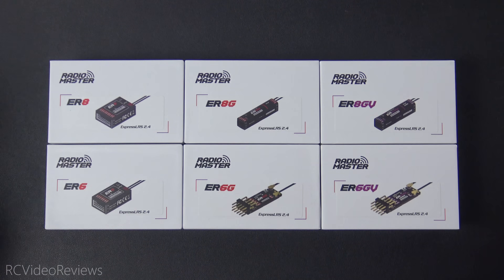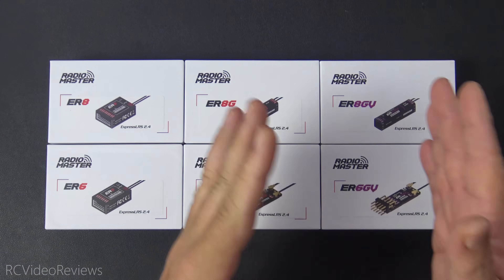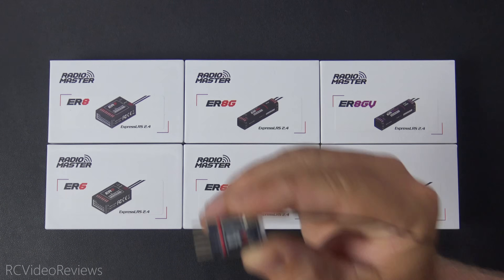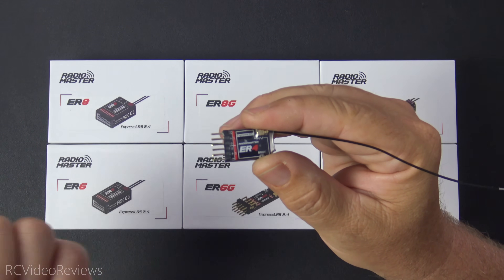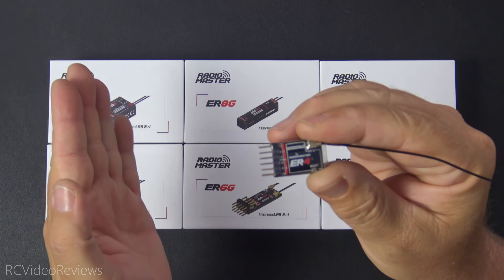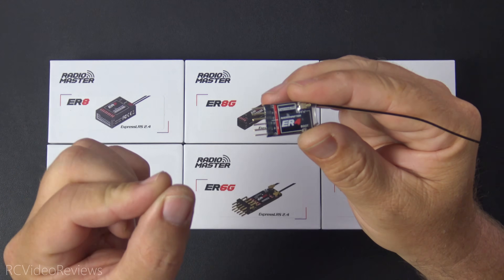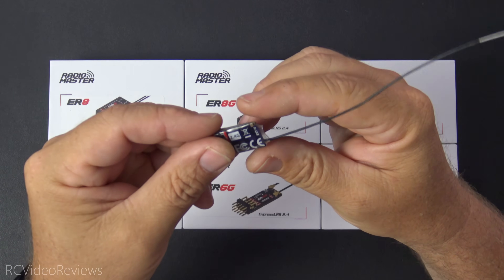First, we'll go through the lineup and I'll give you a look at what they've released, then talk about individual receivers — their capabilities and specs. The first receiver is the ER4. It's a traditional PWM four-channel receiver with a single whisker antenna on the back. One really cool feature on all receivers that support telemetry is it provides VBAT up to 35 volts on a single wire. I think that's just awesome.